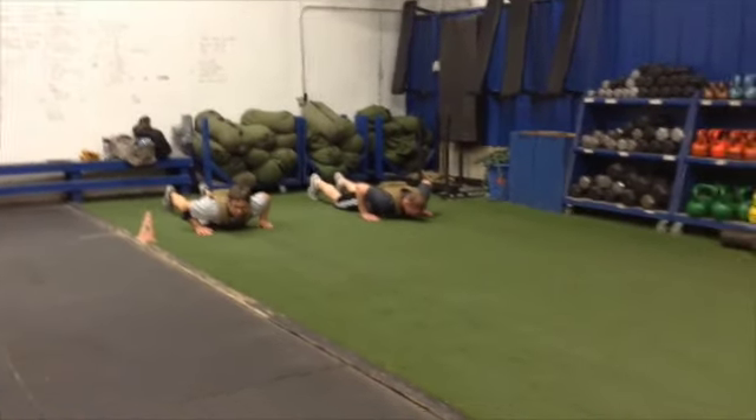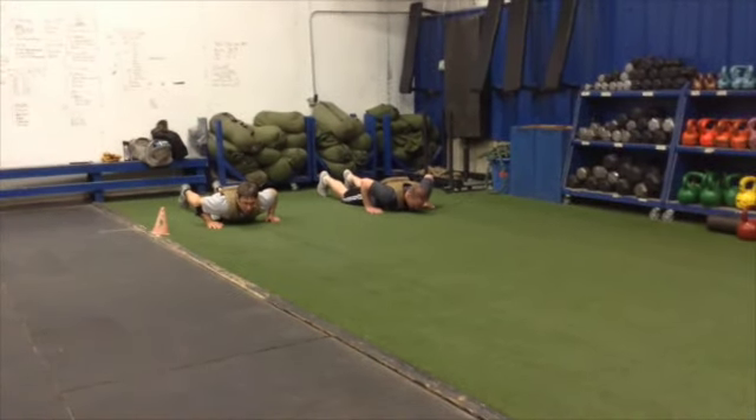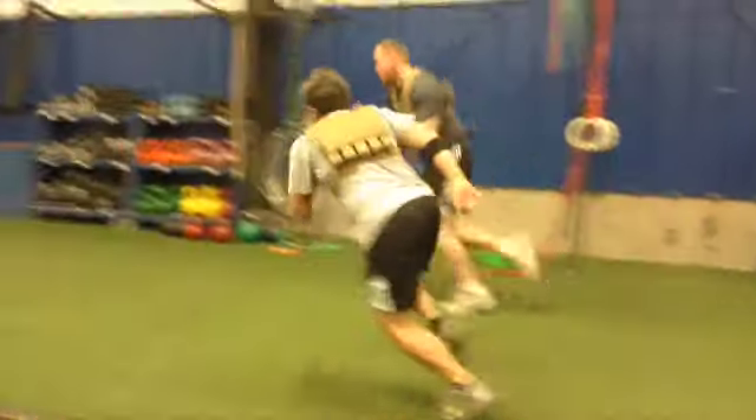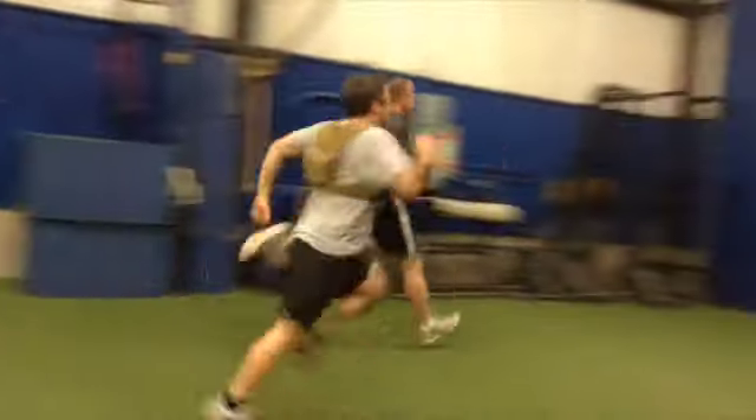For the second part, do the same thing in the vest. Go and touch the line, fellas. Go all the way through.